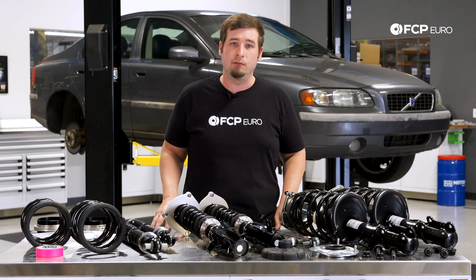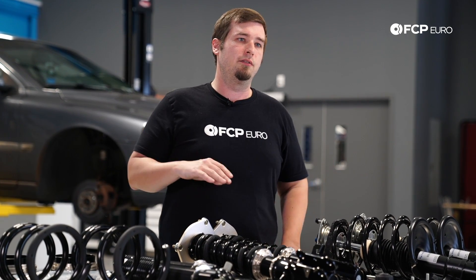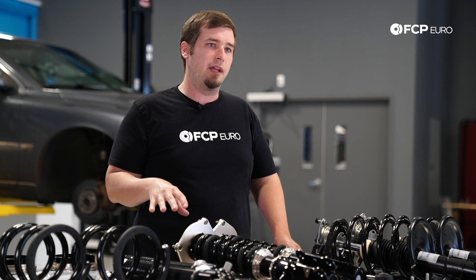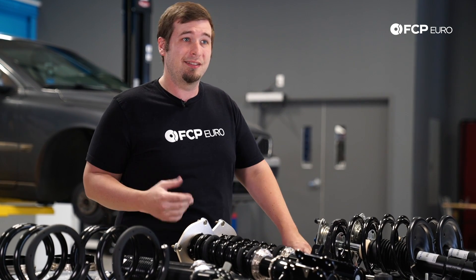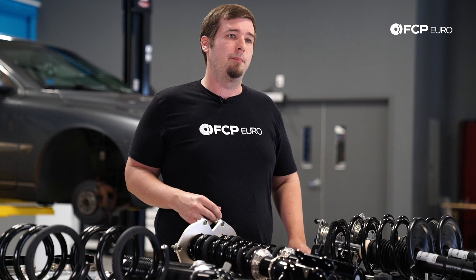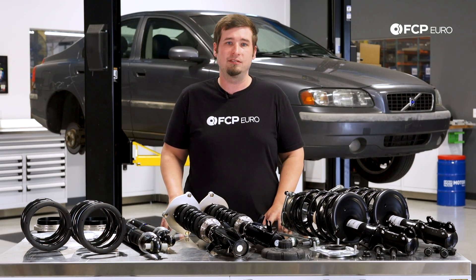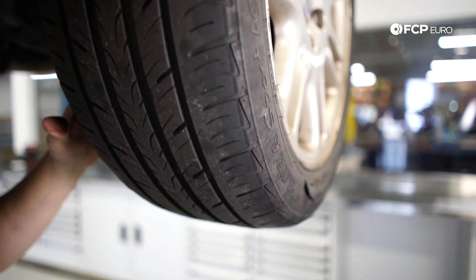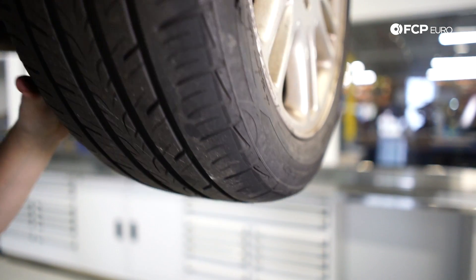It kind of depends on the road situation that you live in. A good way to test is to push down on the front of the car — I like to do it with the hood up so you're not pushing down on the paint. Does the car bounce up and down more than twice? Then you probably have a bad strut. Usually this is accompanied by visual leaks on the housing itself, as well as tire cupping or tread ramping, resulting in a lot of road noise. You can tell by feeling the outside of the tire — you'll feel an uneven feeling across the tread blocks.